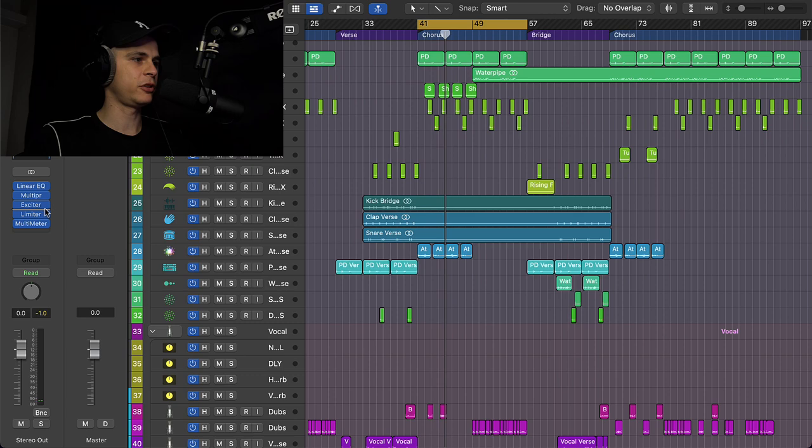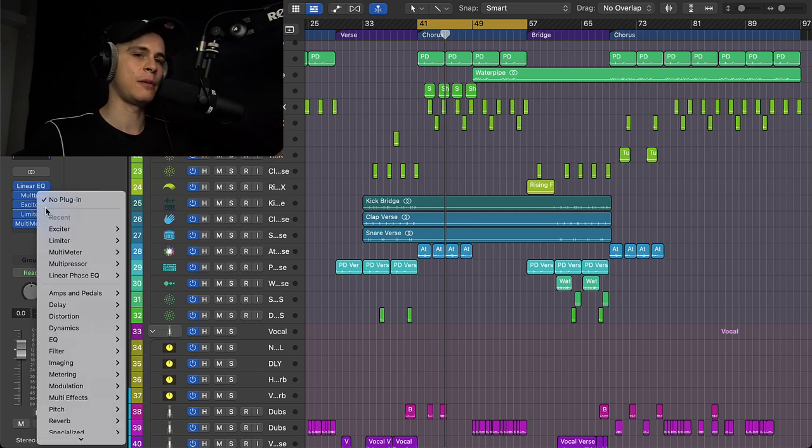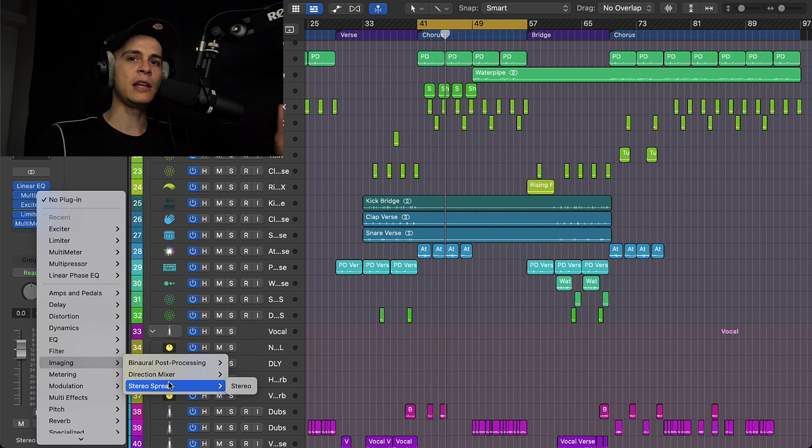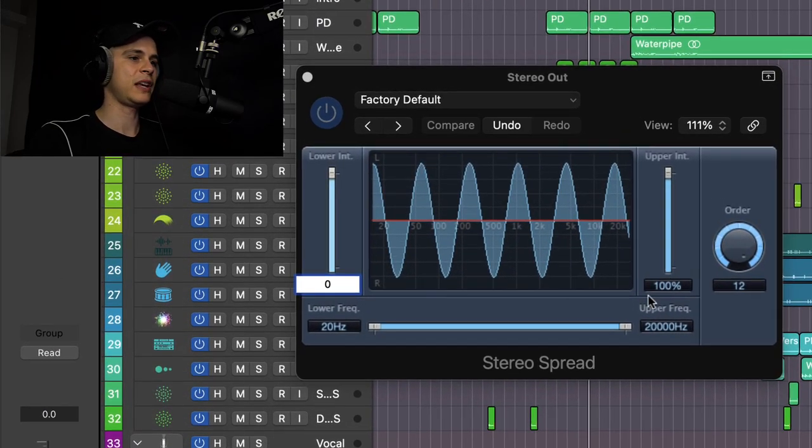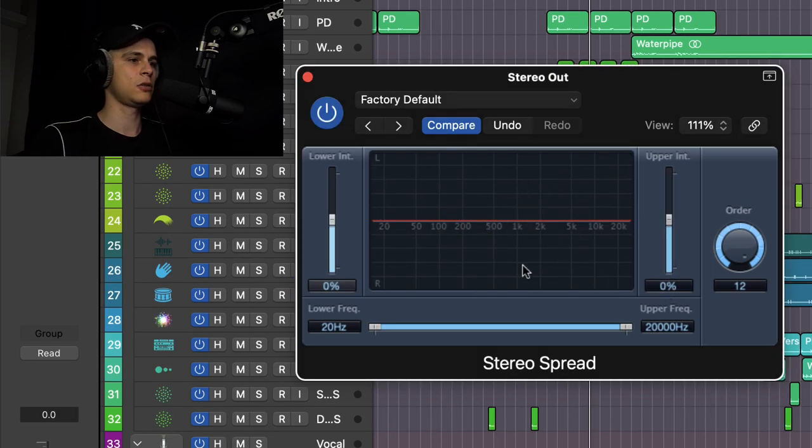After the Exciter, I like to add some imaging plugin. In Logic we have this plugin called Stereo Spread — let's try this out. First I like to put everything on zero. Let's set this frequency because we definitely don't want to spread the lows. I like to spread only the high mids and the highs — let's start it and listen to what we need to do.